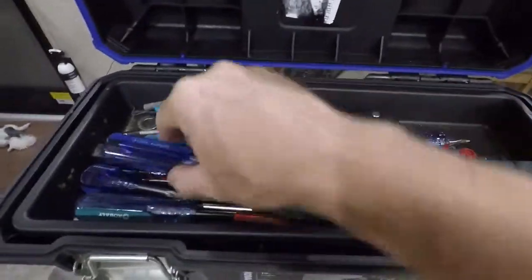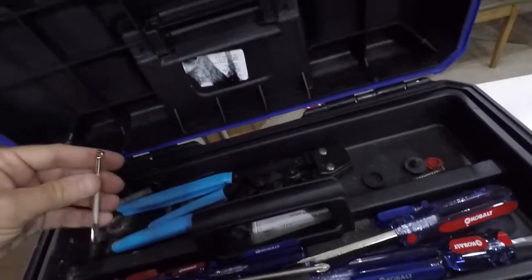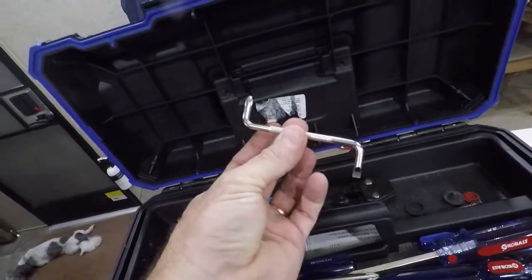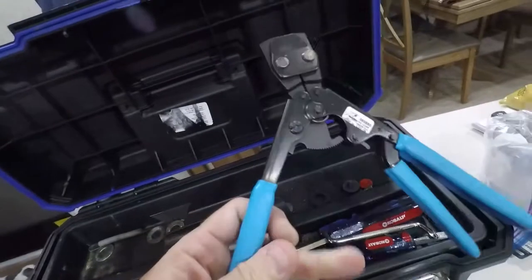I have a set of screwdrivers — regular, Phillips, big, small — you name it, they're all in there because you need them from time to time. I also have an individual Phillips and flathead screwdriver.